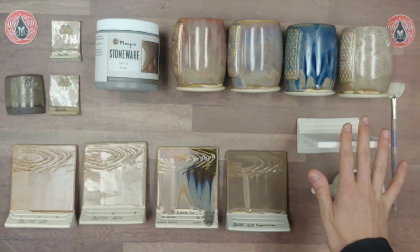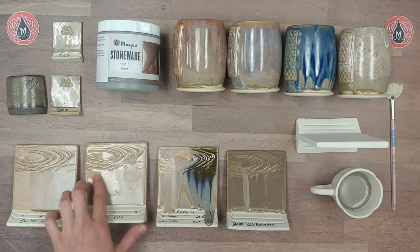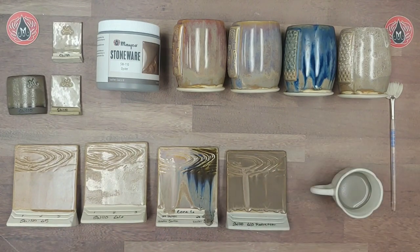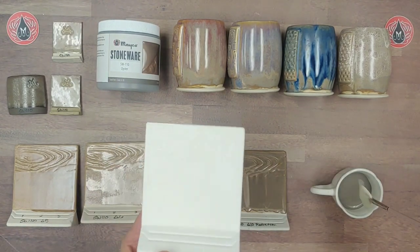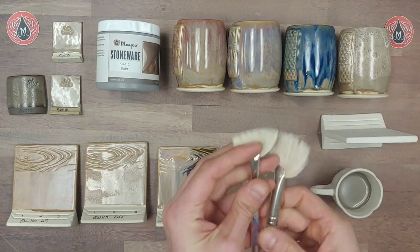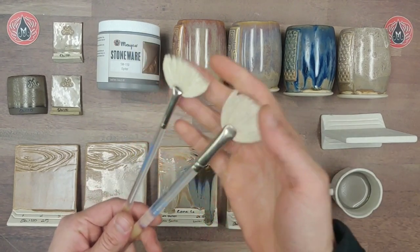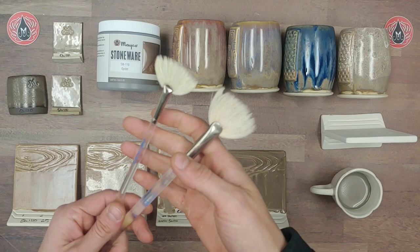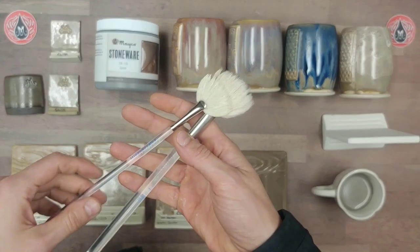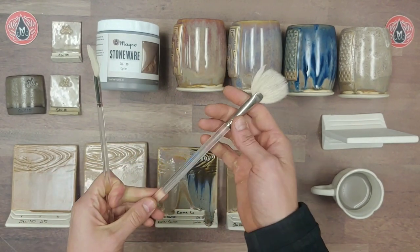During today's glaze profile review I'm going to apply some Oyster onto a tile, doing one, two, and three coats just to showcase what a good application looks like. As I've done in other profile videos, I have a brush recommendation. Here are two brushes I really like to use for stoneware glazes.